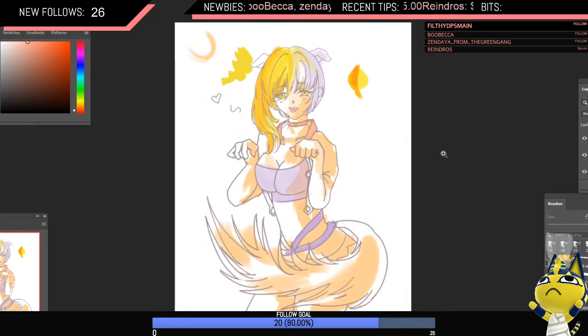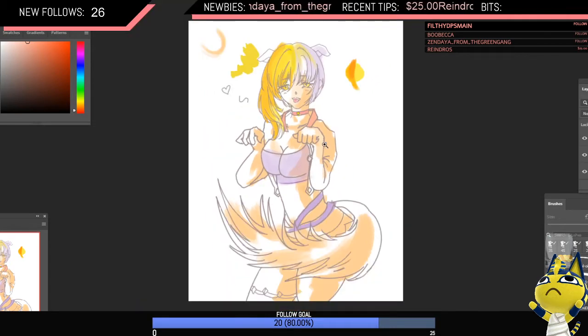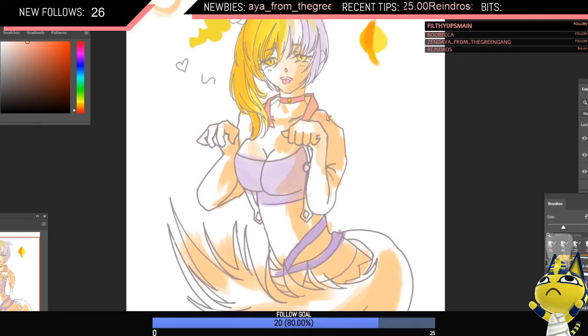Here I might be tempted to make a new layer, because we've been working on one layer. Just in case we mess something up, we can go back. So that's what I'm going to do.